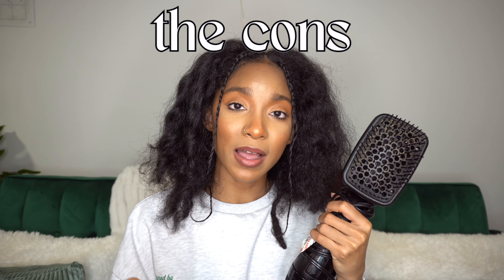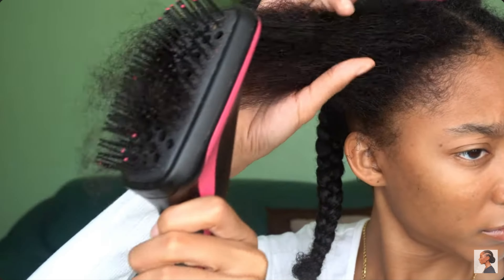It has low, medium, high, and cool heat settings. I've used it on low heat for times that I just need a very minor stretch, and I've used it to get my hair pretty straight. It's also the most user-friendly tool — if you know how to use a brush, you know how to use this tool. The biggest con is that you really cannot get your roots that straight. So if you're looking to prep your hair to flat iron, just know you can't really hit your roots like you need to with this blow dryer.